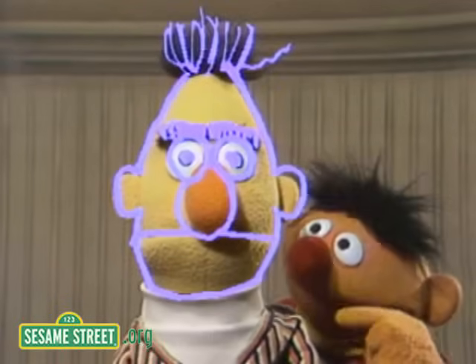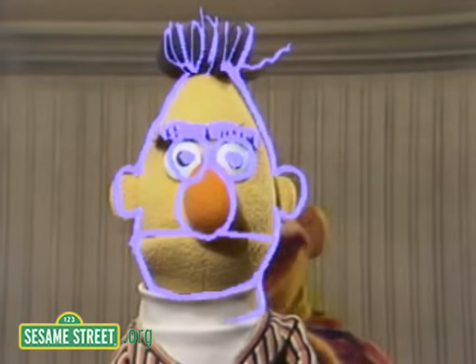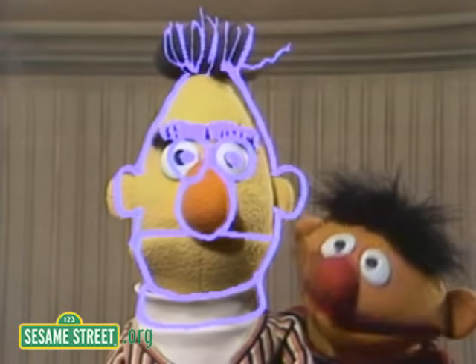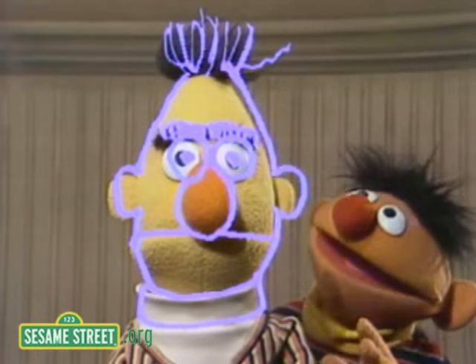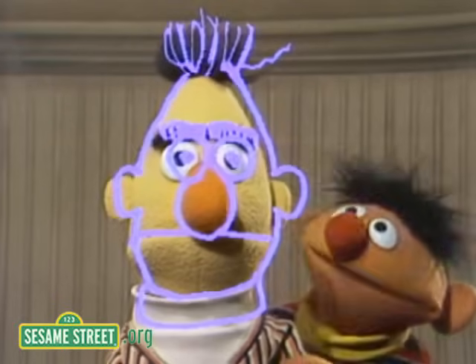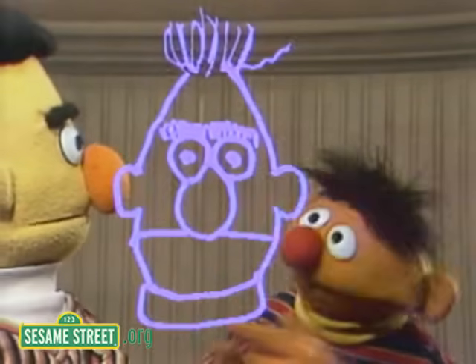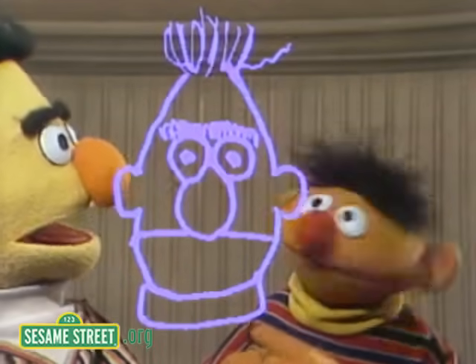And just to finish it off, here's Bert's shirt. Let's do Bert's shirt. Here's Bert's shirt. Okay. You ready, Bert? Okay. Now, you can move, Bert. And now we have a picture of Bert. Look at that. Isn't that neat, Bert? How'd you do that?